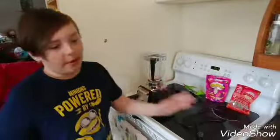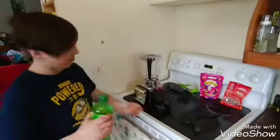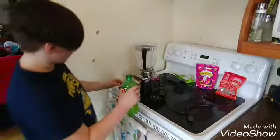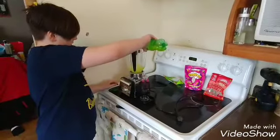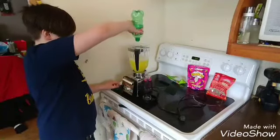So the first thing we're going to be doing is pouring the mountain dew — no reason for that, just mountain dew — into the blender. So let's pour this in. All right, that's pretty much the last of it.